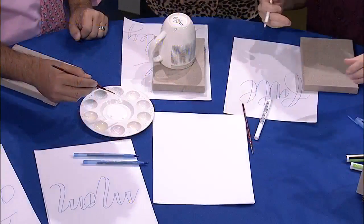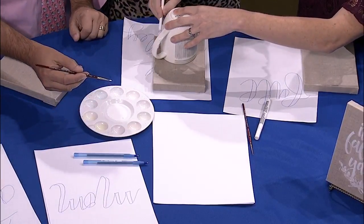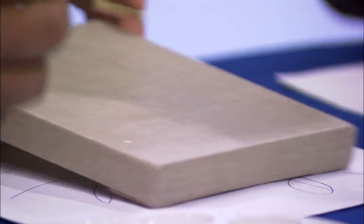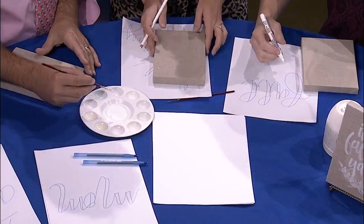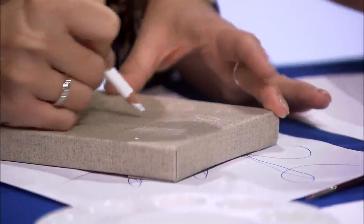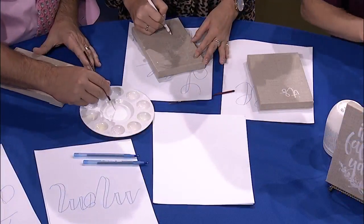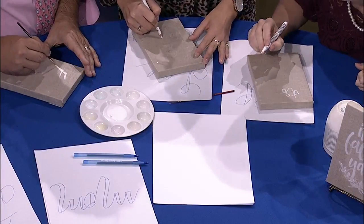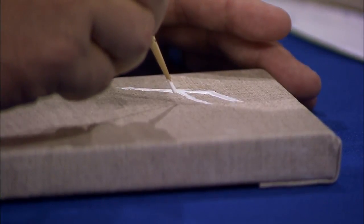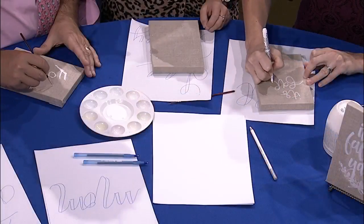For the embellishments on the bottom, you can trace a shape on the bottom and it'll give you a guideline. We're gonna write 'it's fall y'all' — you can even write it in chalk first and trace it. Hand lettering is just a fun way to even meditate. I forgot how to make a cursive F — my husband still writes exactly like they taught you in second grade!